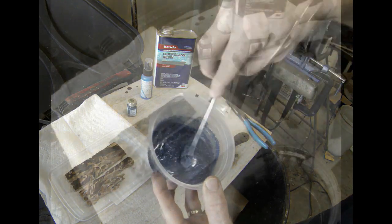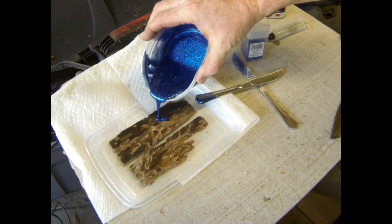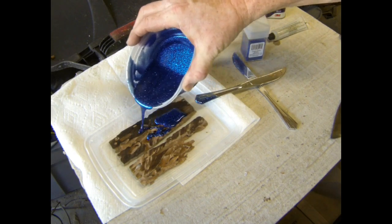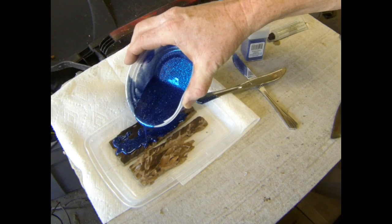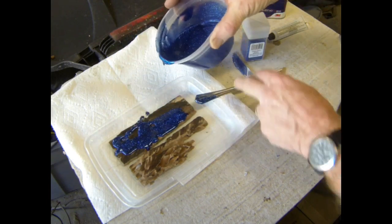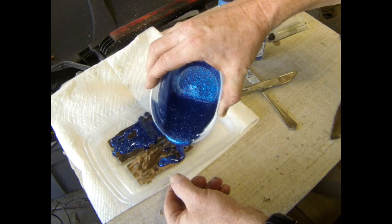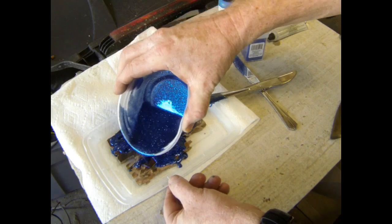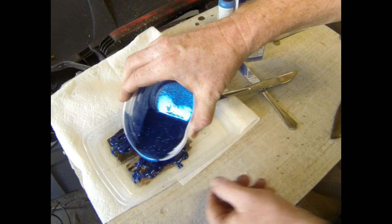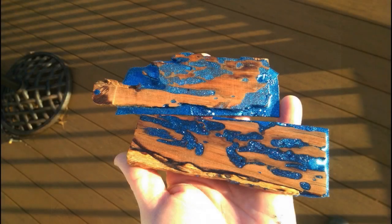Fiberglass resin mixed with a little bit of whatever color paint you want. I also added some silver sparkles from Michael's Arts and Crafts Supply to give it a thicker consistency and to add some additional flash to the finished product. Then I mixed in the hardener and poured it into each one of those wormholes in the pieces of maple. You could also cut slots in a piece of wood with a router and create any design you want and fill it in the same manner. This is the finished product after they were sanded off and polished a little bit.